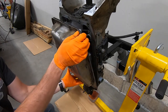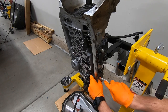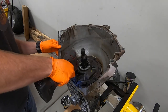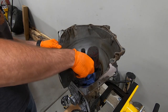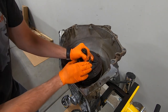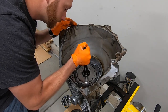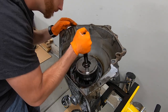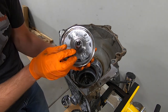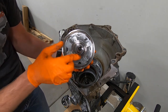First thing is to get the pan off — I had temporarily reinstalled it after teardown just to move the transmission around. We'll get the internal wiring harness out of the way, then remove the pump — there's a spot where you can get a pry bar in to pop the pump up and get it out of the way. Then there's the first main shaft assembly, and this is where we found our problem. That right there used to be a roller bearing and now it's not.